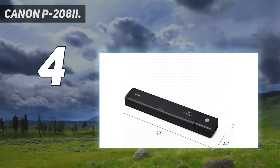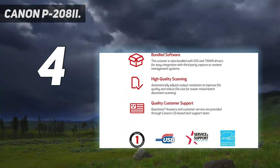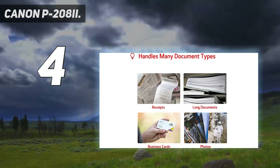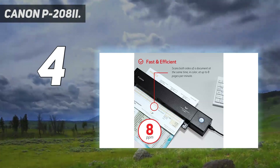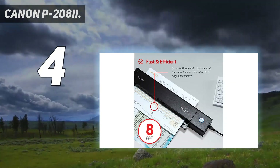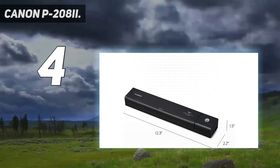It handles many different document types — receipts, photos, business cards, long documents, and more. Fast and efficient, it scans both sides of a document at the same time, in color, at up to 8 pages per minute. Broad compatibility: supports Windows and Mac, with a Twain Driver also included. Bundled software provides powerful yet easy-to-use scanning software, as well as a business card organizer.